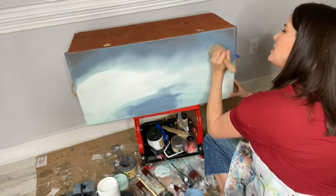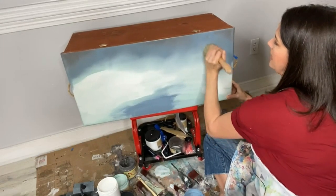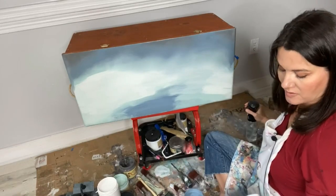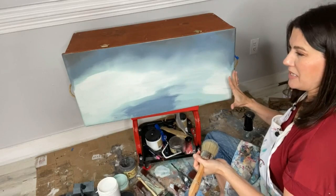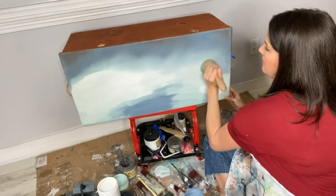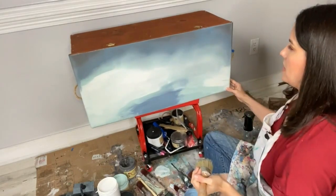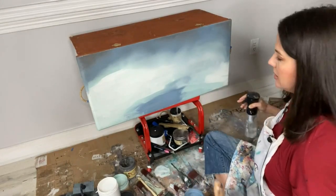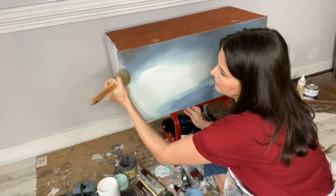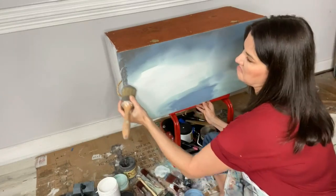Doing these small swirls in a small circular motion is just enough to really cloud it up and make it look authentic without spraying it silly and dragging paint everywhere it shouldn't be. These little smoky swirls create clouds and texture where there wasn't any before. I'm doing the same thing over the whole piece, bringing these colors together. If your paint is drying quickly — I'm talking and working so it's drying faster than normal — you can spray your piece a little bit, but don't spray too much or your paint will start to run.